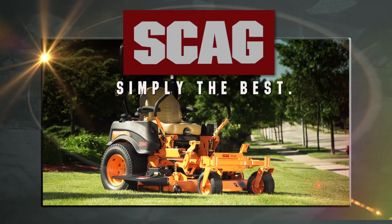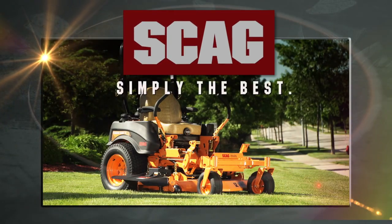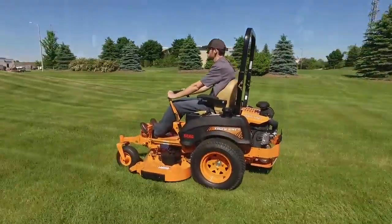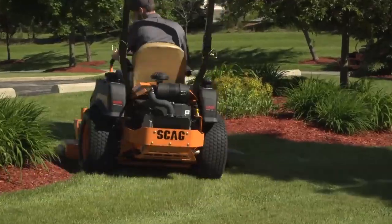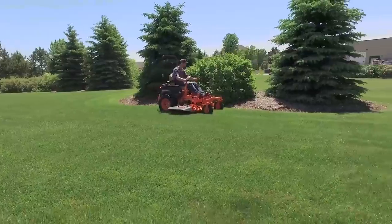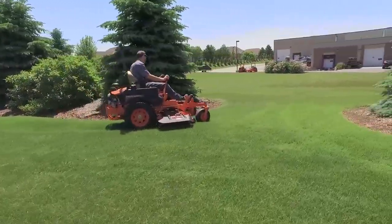The Scag TigerCat 2, re-engineered from the ground up to set the new standard in mid-sized zero-turn riders. Highly maneuverable and equally tough and productive, the TigerCat 2 delivers what you need to tackle any job.